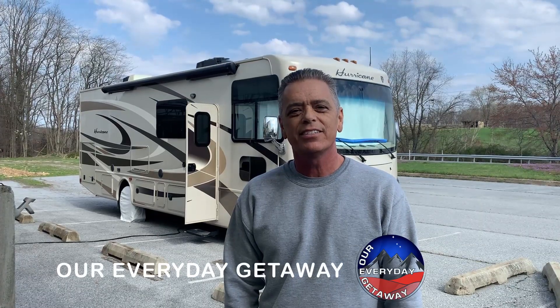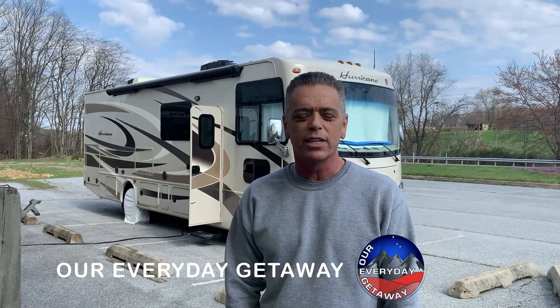Hi guys, it's Chris. Welcome back to the channel. Today, Katrina and I are going to do an upgrade to our 2016 Thor Hurricane 29M. We're going to remove the existing couch, which folds out into a bed, and we're going to install a new set of recliners. Come along — we're going to show you how that's done.